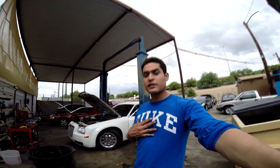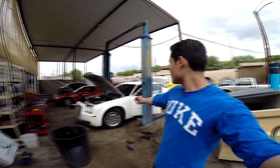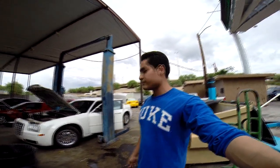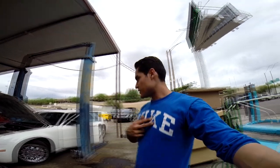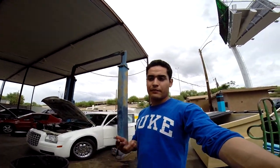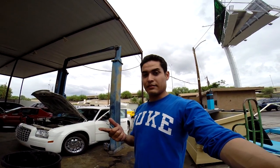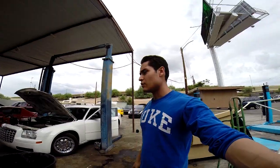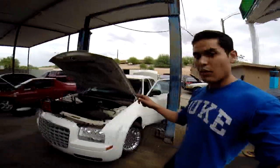Hey guys, this is Johnny and we are here today with the Chrysler 300. Looks like the battery died so what we have to do now is replace it. The first thing — the trunk, you can't get it open back here. It requires a button and the battery is in the trunk. So what we have to do is, as you see here, just open up the hood.